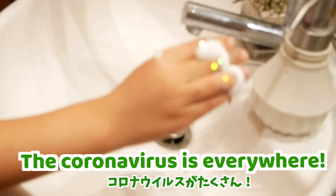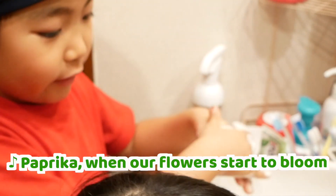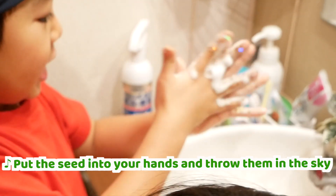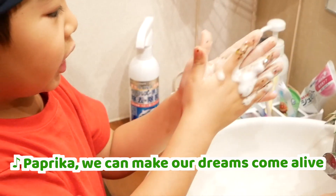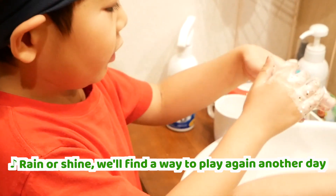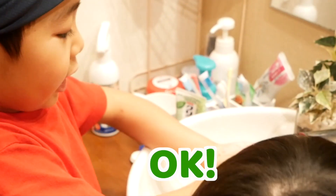I'm gonna buy this flower everywhere! Yeah! Paprika! When the flowers start to bloom! Put the seeds into your hands and throw them in the sky! Paprika! We can make our trees come along! Let me shine and find a way to play again! Okay!